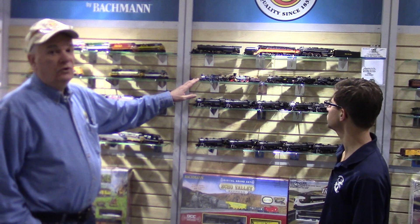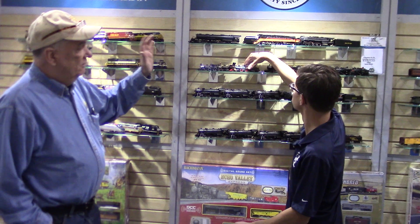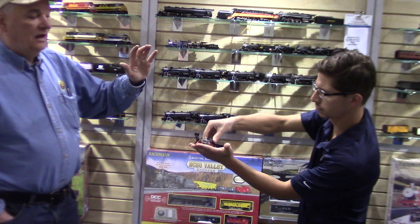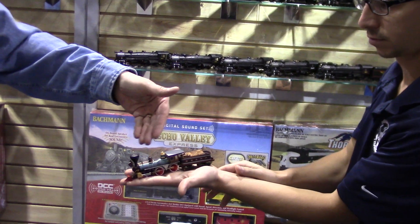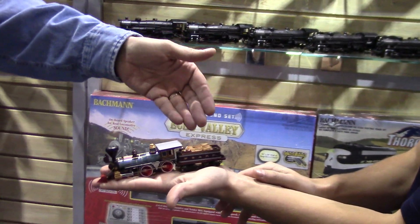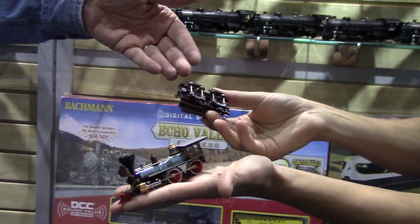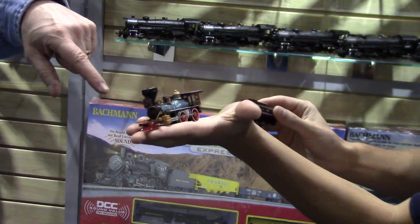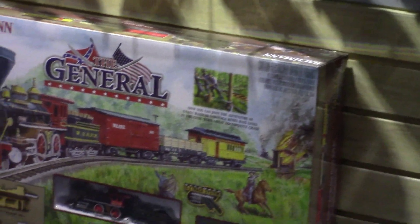Here we have the new version of the 4-4-0, the old American standard. Finally, we have gotten to the point where the motor is in the boiler. There's no more dog boom between the tender, and there's room for electronics in the tender. They run very nicely. This is a beautiful model of the Texas, which can also go with the General, and you can have your own great locomotive chase.